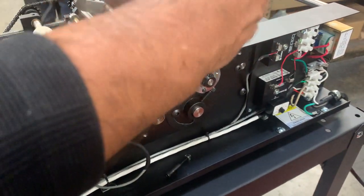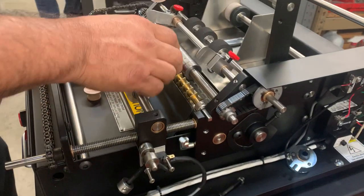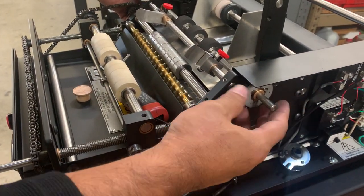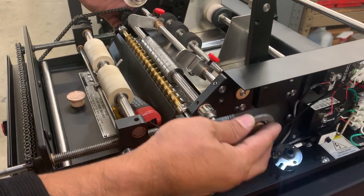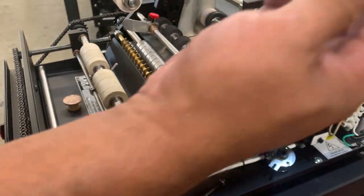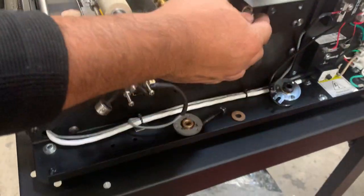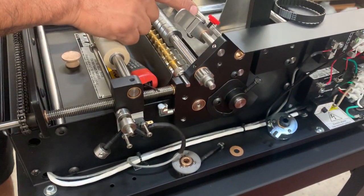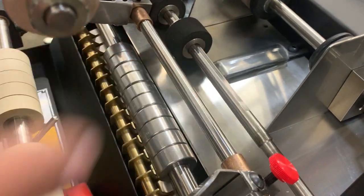Loosen those up and slide it down. Here is the part you want to clean. Push the shaft in a little bit slowly — be careful holding the clutch in your hand. This is the clutch itself. There's a little brass washer you want to make sure you have, and these are the things you want to clean. When you run these machines they'll get a little bit of build-up on the shaft and in the clutch.